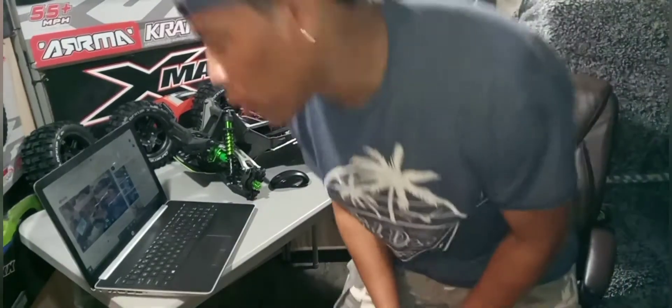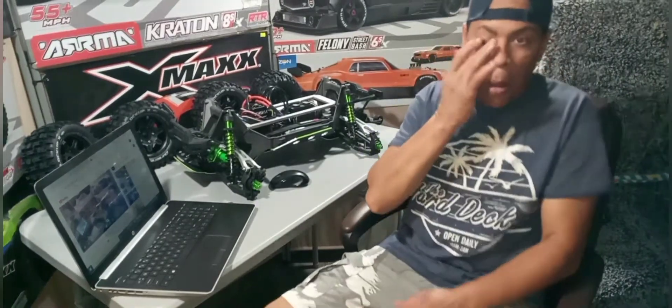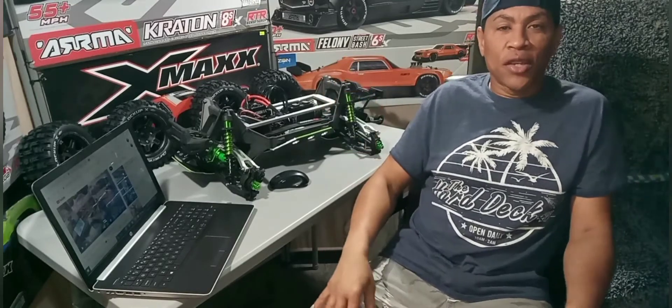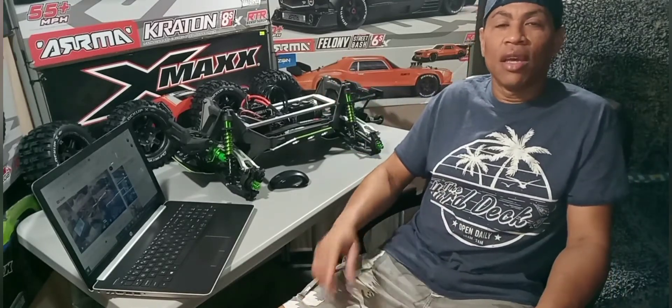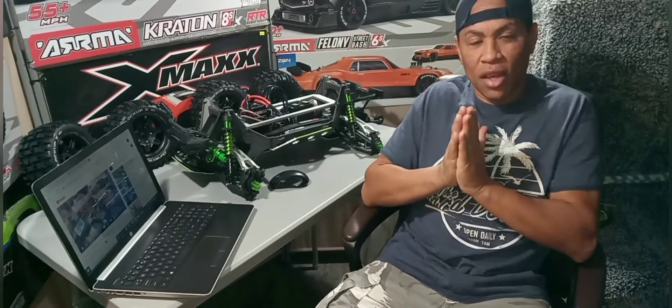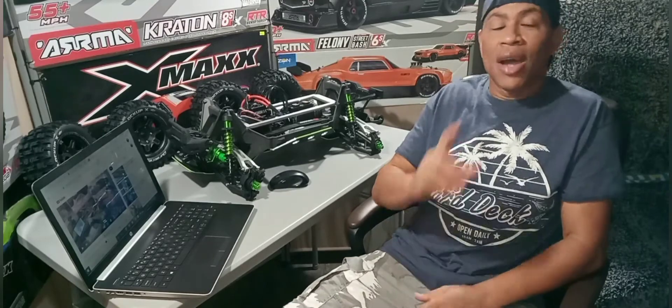What's up guys, it's your boy Fang RC back here again with another video. I know it's been like two and a half weeks, but I'm not going to make an excuse — you'll just see me dropping more videos. First, I want to give a big shout out, big respect, and a big thank you to all my subscribers. My channel is growing, guys — thank you, thank you, thank you.